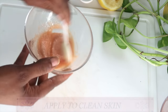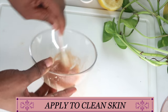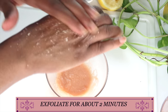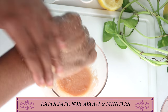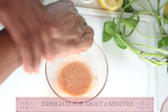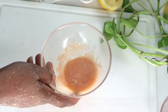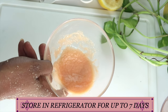To use the scrub, apply it to clean skin — make sure to wash your face first. Take a little of your scrub, apply it to your skin, and exfoliate for about two to three minutes. This is going to clear the skin of hyperpigmentation and dead skin cells, leaving your skin bright and radiant with a natural glow. Then rinse off, pat dry, and apply your favorite skincare product. Store leftover tomato rice scrub in the refrigerator for up to seven days.